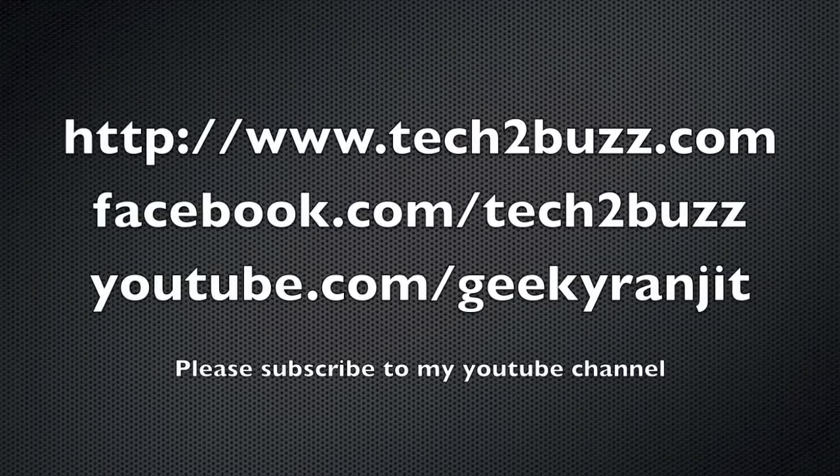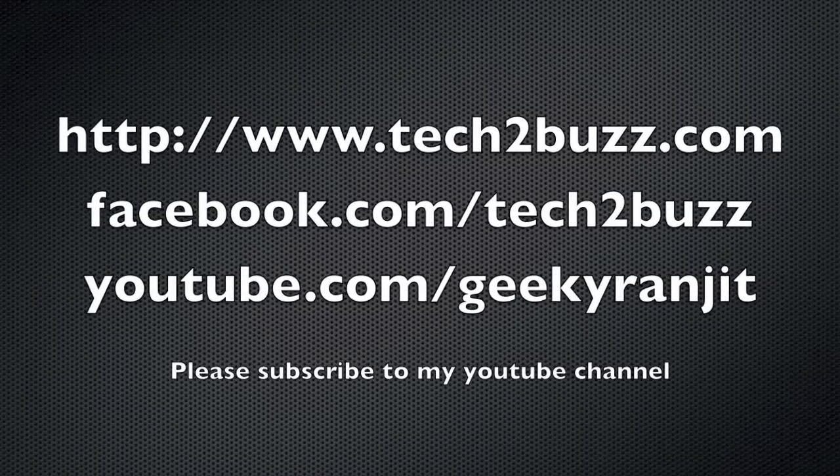So those were the questions for the 17th Q&A session. If you'd like me to answer your tech-related questions, please post them in the comment section below and start with the Q&A tag. That's it for now — this is Ranjit from tech2bus.com and I hope to see you in my next video.